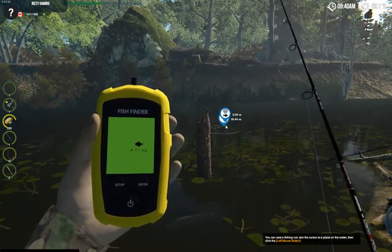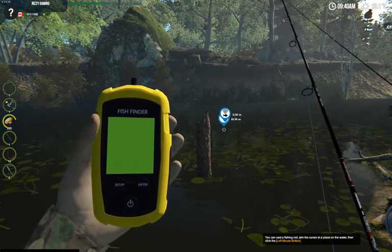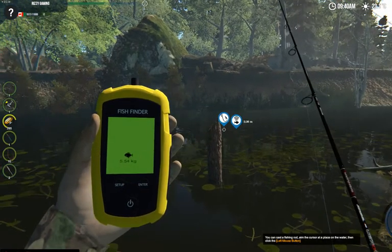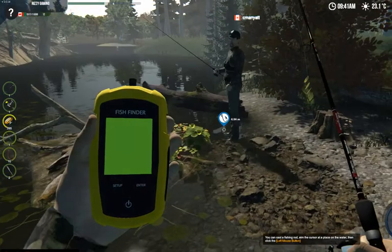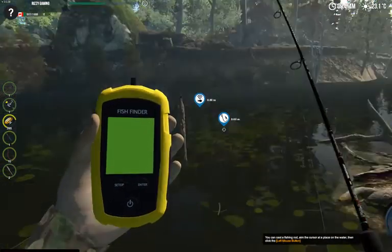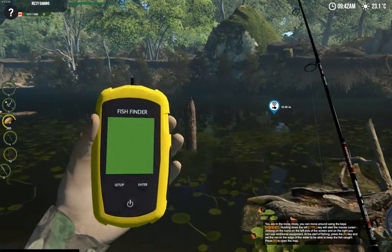If you want to point it to another location, hold Ctrl again and click in the water to another location. You can see here there's a 4.17 kilogram fish and a 5.54 kilogram fish. If you want to cast over there towards the bank — because you got another pike there — that's basically how the fish finder works.